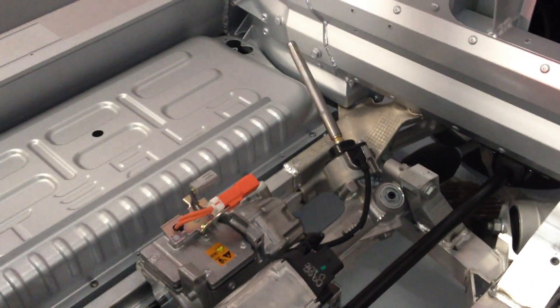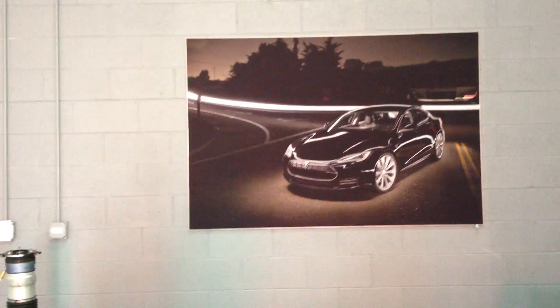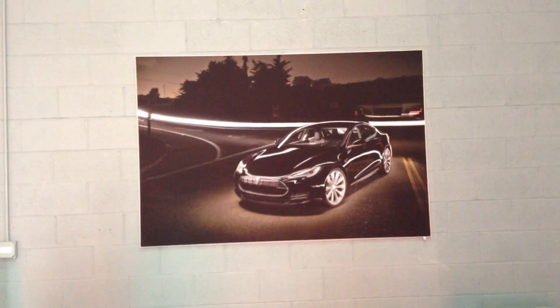That is one awesome motor. Here we go — the video might cut itself out at any moment.